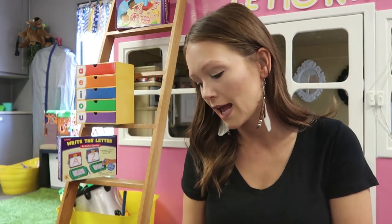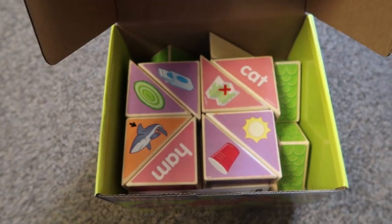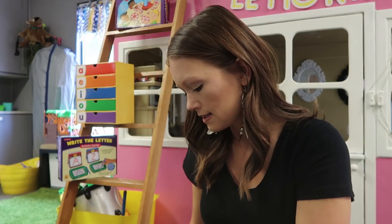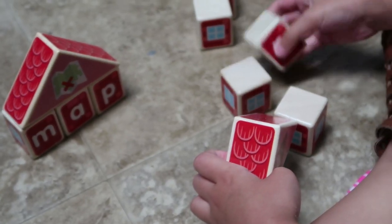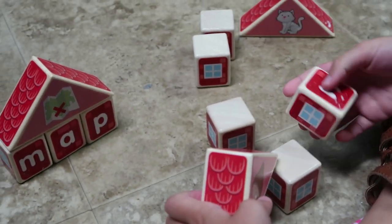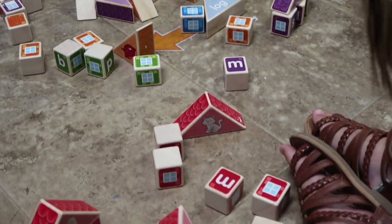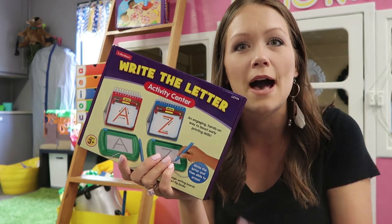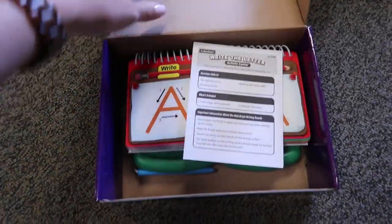The next one is the build a word houses activity center. Inside are all these different blocks and students basically build CVC words. I love this because it's differentiated — the roof of the houses has a picture of a dog, and on the other side is the word. Students who are still learning to sound out each letter and blend can look at the word, while students who already know how can look at the picture and sound it out themselves.